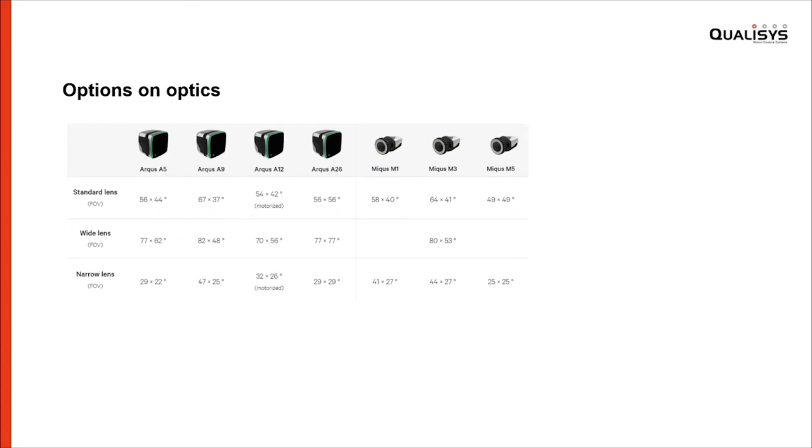This shows the lens selections available — the available optics. You have three different lens choices. The standard one is where we have a good trade-off between field of view and measurement distance. You also have wide lens options for close quarters where you want to maximize coverage, or narrow lens options for long distance measurements. Also noteworthy is that the A12 has support for motorized lenses, which means you can control aperture and focus directly from the software.